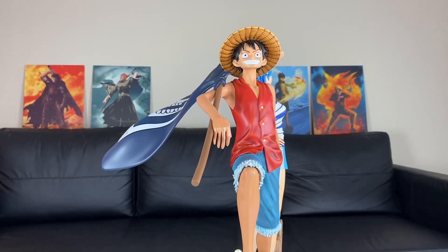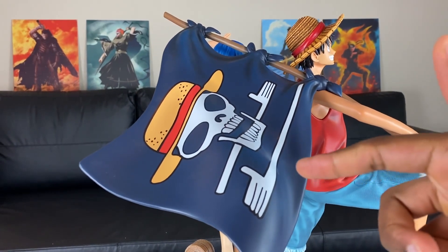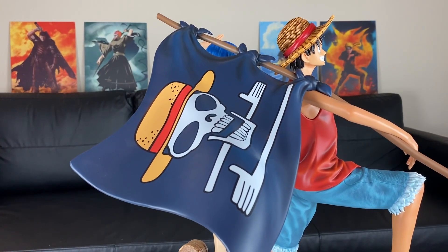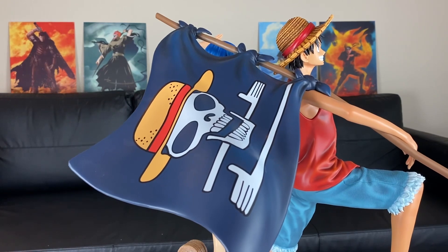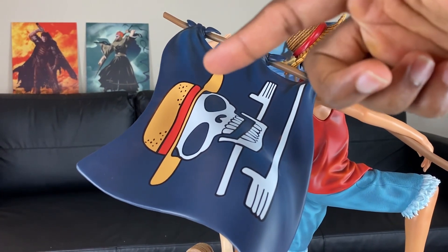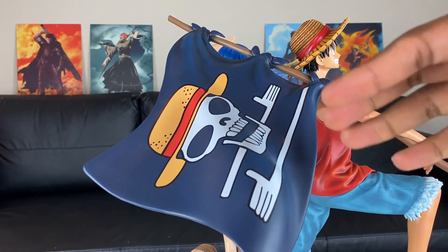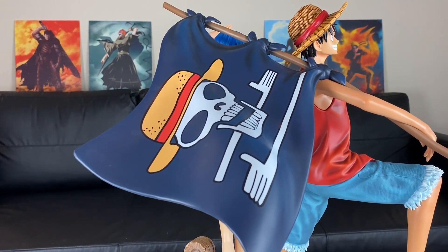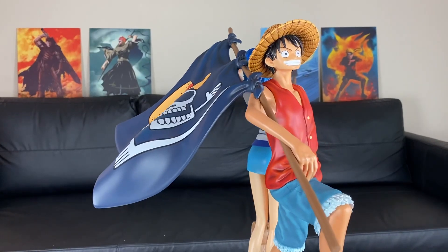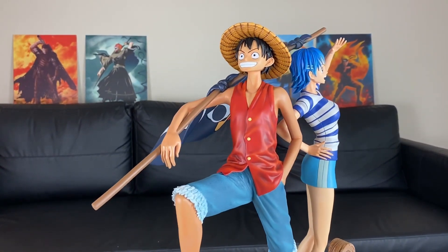Let's check out that flag right there. Love the details on this flag right here — you can see the wrinkles. I also love how it has the straw hat above the skeleton. I don't know if this classifies as the straw hat logo because this is the predecessor to One Piece. But I love the straw hat. With these things right here — they look like hands — so interesting design compared to the current straw hat logo that we have today.